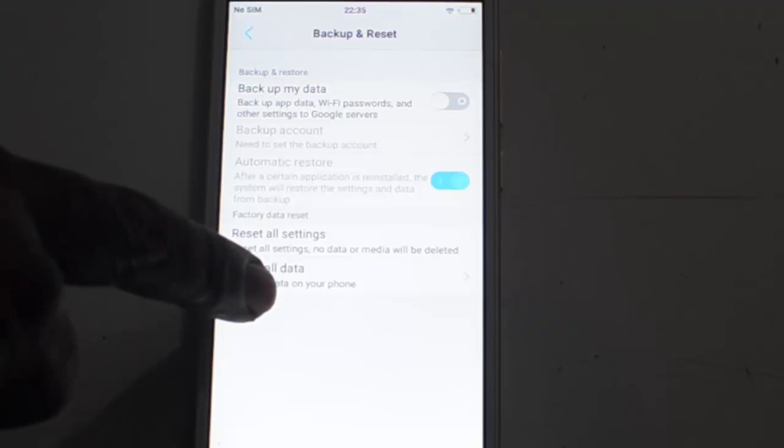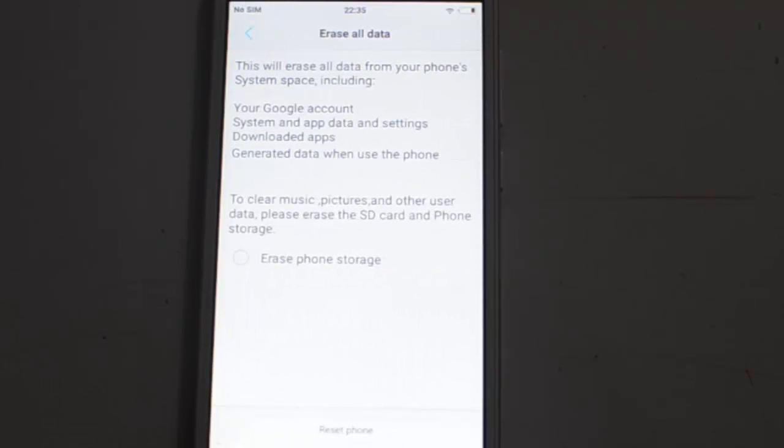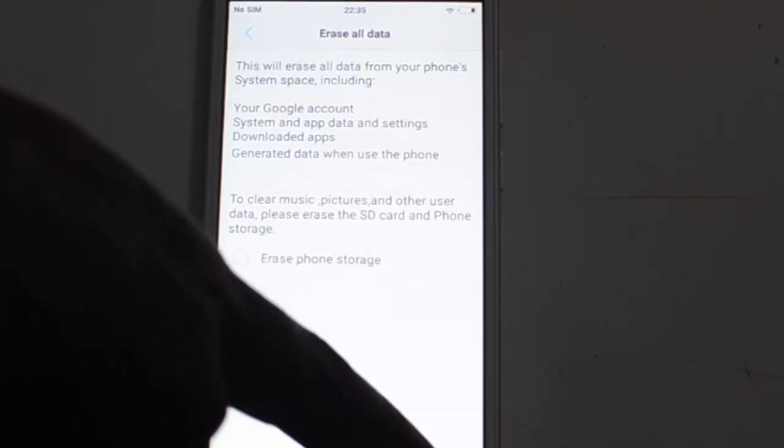Under Backup and Reset, you will find many options. The one that you need to use is Erase All Data.